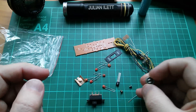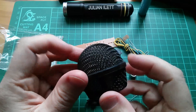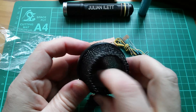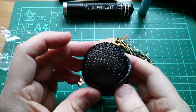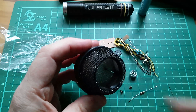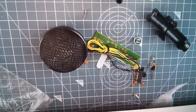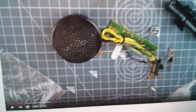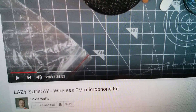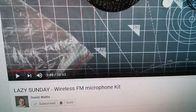I presume I have to solder some wires onto the microphone. This head is quite nice — it's meshed and filled with foam, quite a thin layer, but that should reduce pops fairly effectively. I was going to call this video 'Lazy Sunday Wireless FM Microphone Kit' but David Watts already has a video with that exact title, so I'd better not.